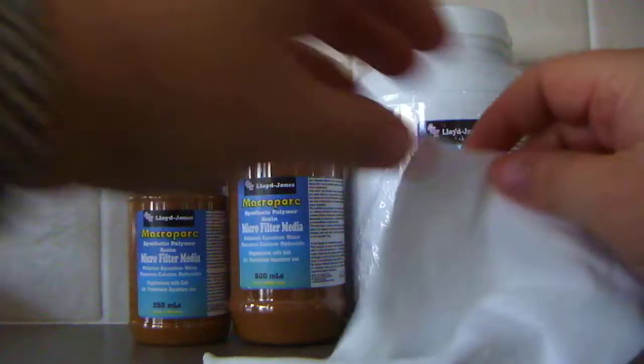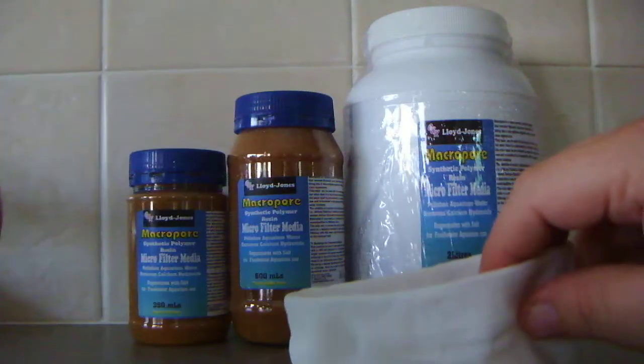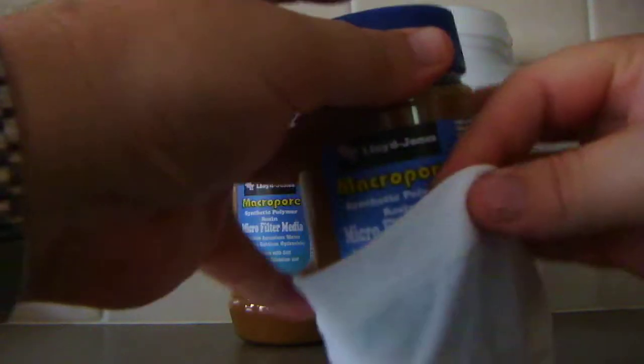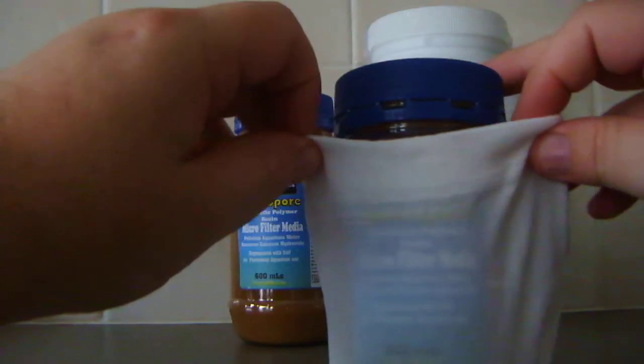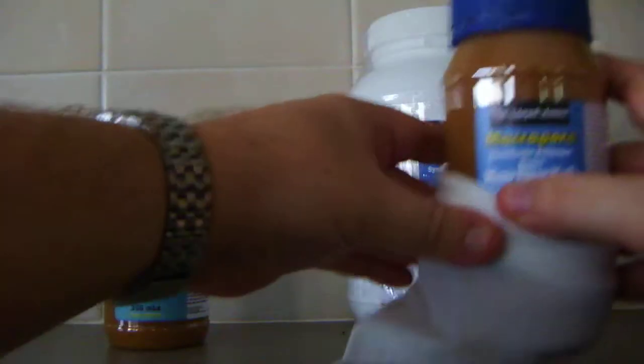What they generally suggest is to use a media bag. Some particular brands have these up around the $15 to $19 mark, but we actually give away one bag with each particular unit. All you do is, depending on which one you get, empty the contents into the filter bag. The 350 ml easily fits in the bag, as does the 600 ml.